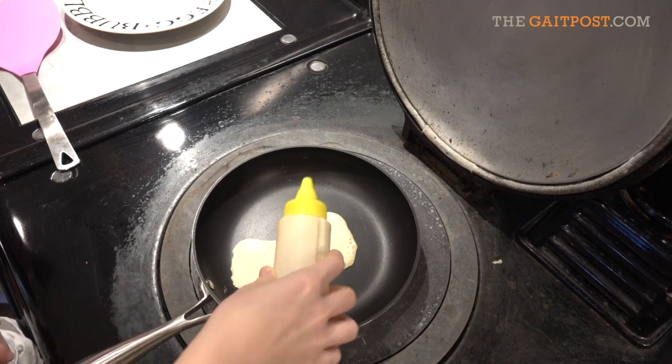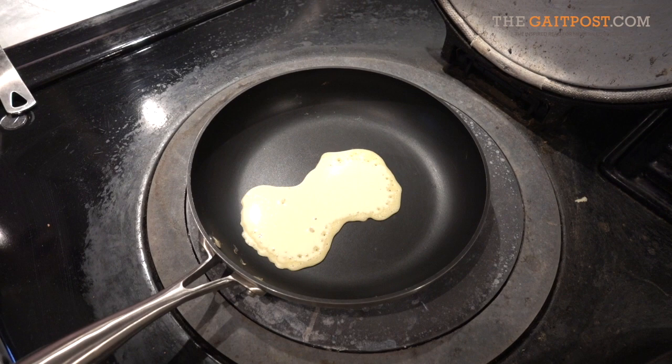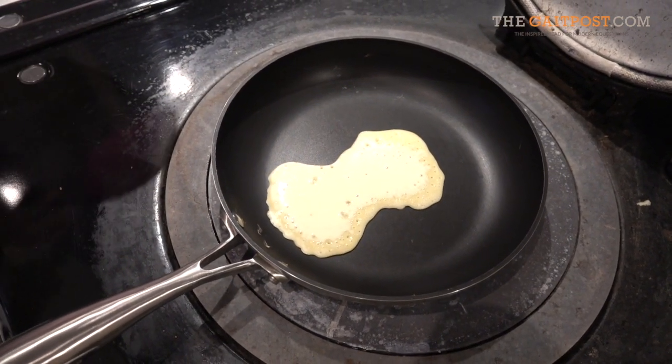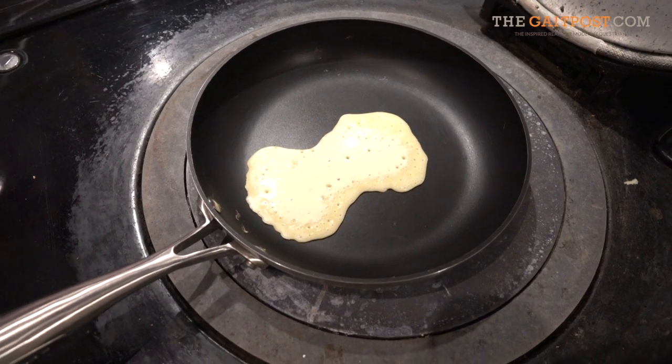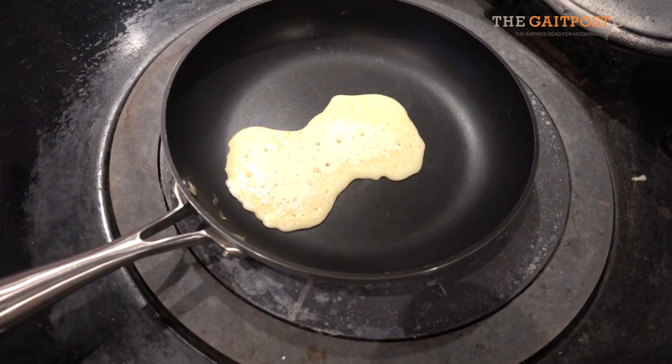Let's see the shape. Nice! Okay, so be careful about...